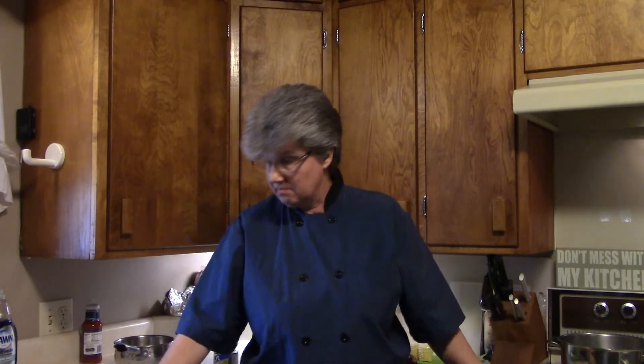Welcome to Bobby's Kitchen. Tonight we're going to make sheet pan shrimp bake. It's real easy to do, and basically you have like two pans to clean up — well, three if you want to count your butter pan.